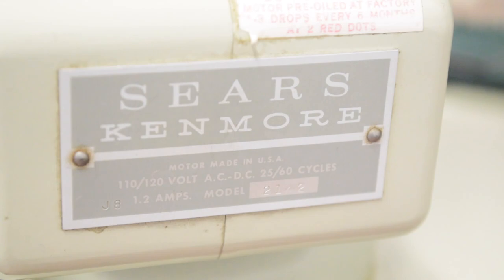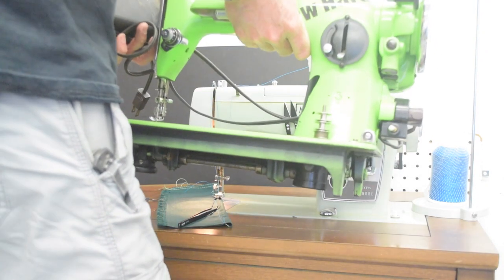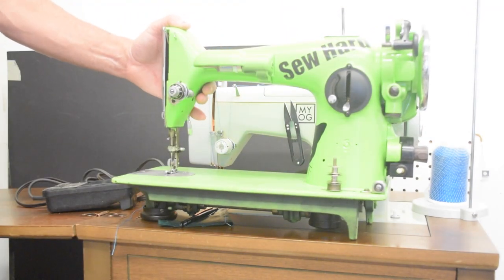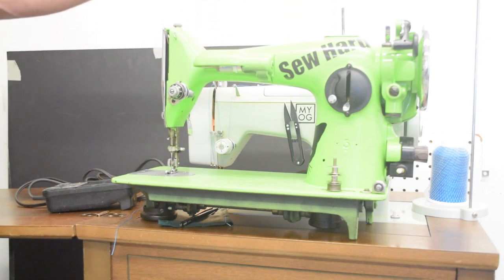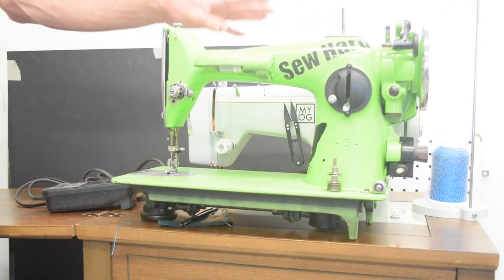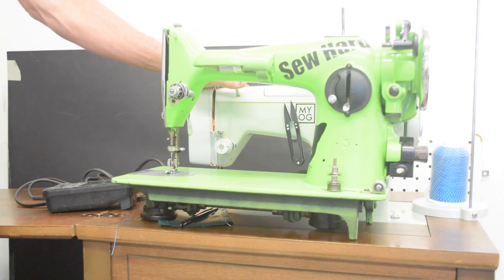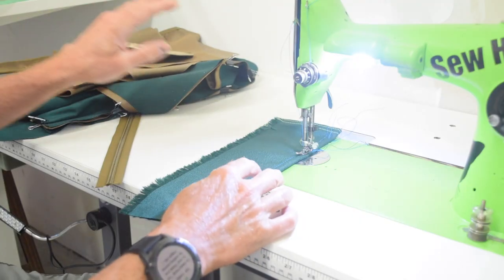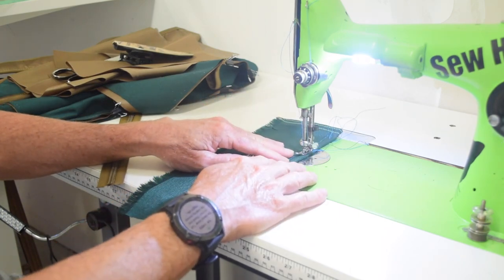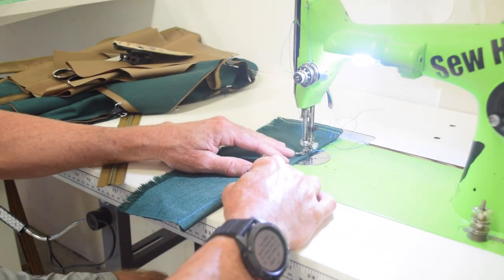You may have also noticed by now this machine is quite fast. The motor on this machine is a 1.2-amp motor — that's a little bit more powerful than most domestic sewing machines of this vintage. In comparison, the mighty Singer 201 — a legendary machine — has a motor rated to 0.6 amps, or half the power of the Kenmore 1752. Here's the Singer 201 sewing the same 1000D Cordura at its top speed.